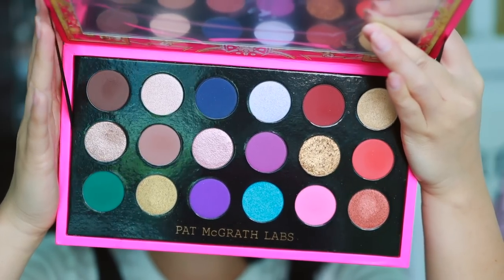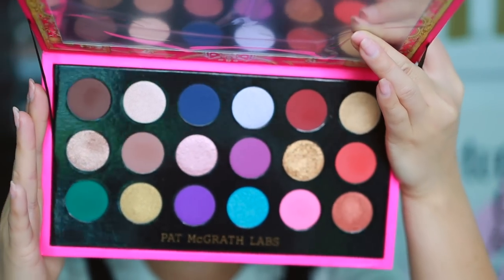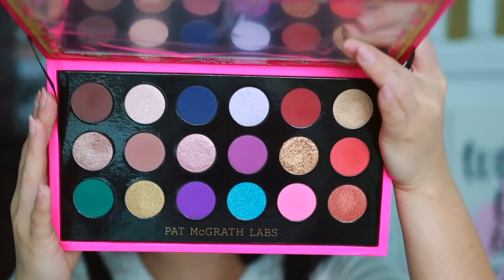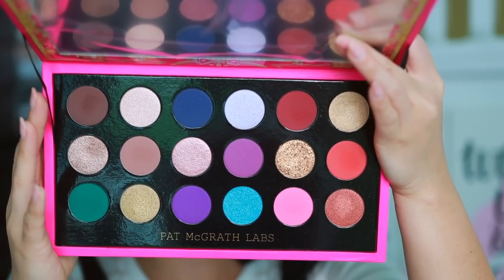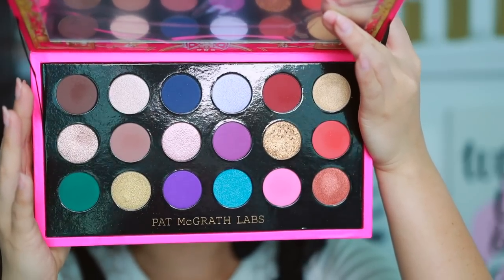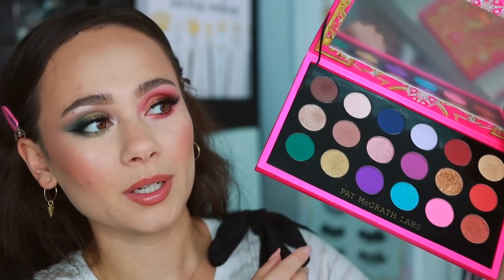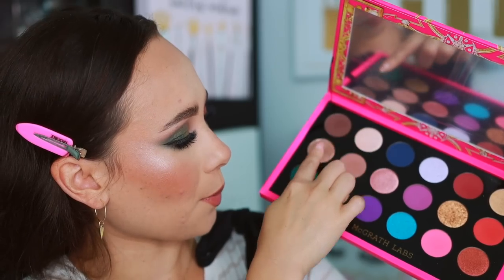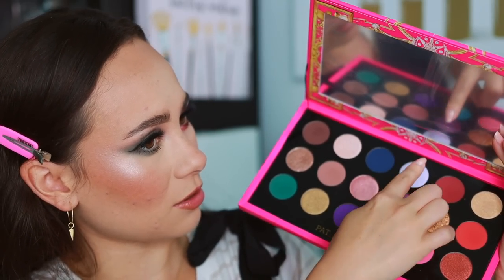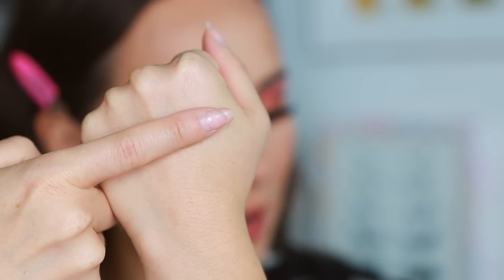Here is the palette. There are four different finishes: silky mattes, gleaming metallics, luminous shimmers, and satin frosts. There aren't any Blitz Astral or special shades in here, but you still get very good Pat McGrath quality. I'm going to swatch the colors in groups of three so you can see them in action.